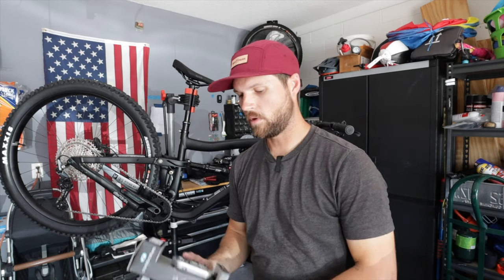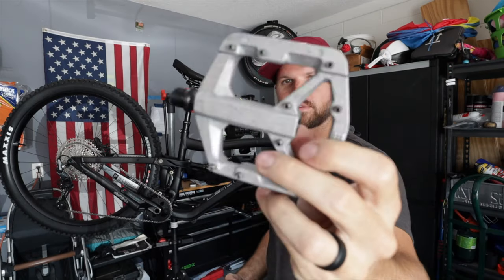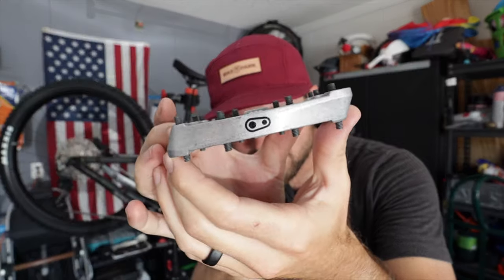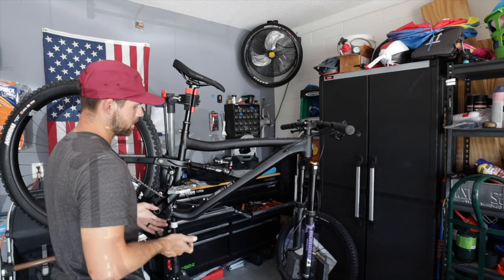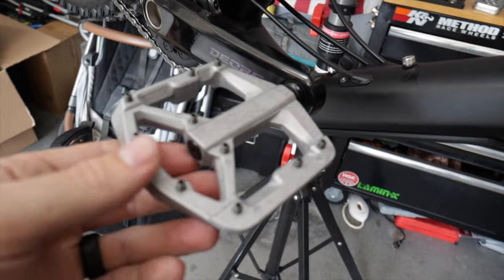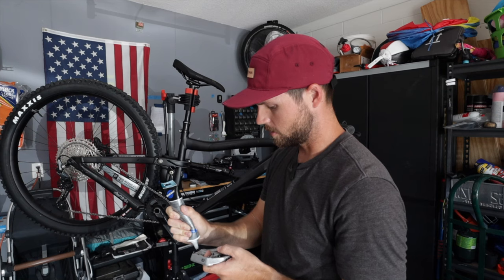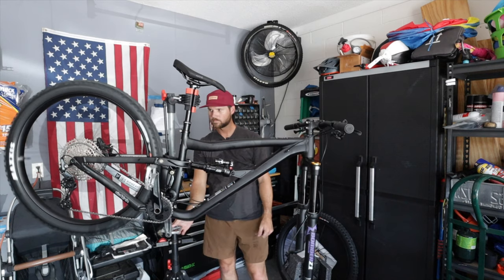I wanted to find a raw pedal and found the Stamp 2s from Crank Brothers. These are sweet — you can see the concave shape to the pedal so your foot sits more into it. That's what I'm looking for. This is something you don't want to mess up, and if it feels like you're forcing it, stop. Here's a sneak peek of how that looks — and it looks great. Super stoked on that decision. Pedals are on — that's pretty much most of the battle.